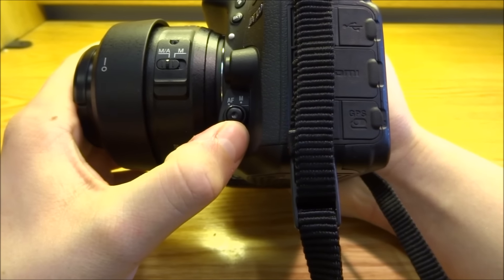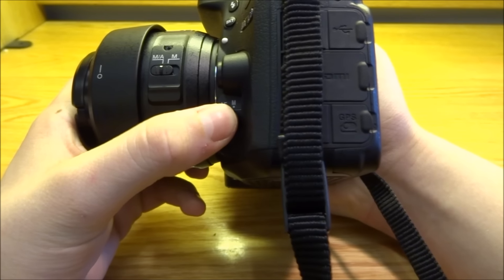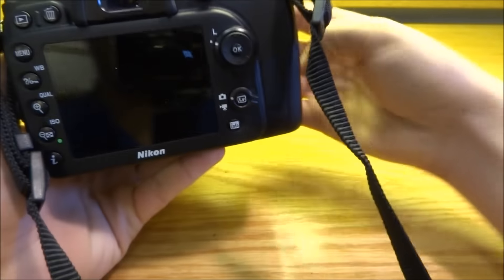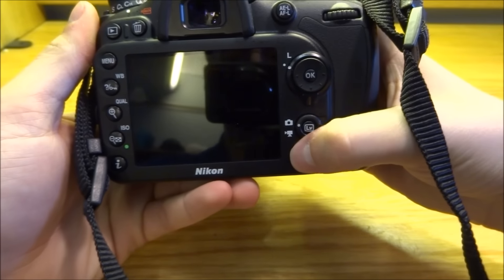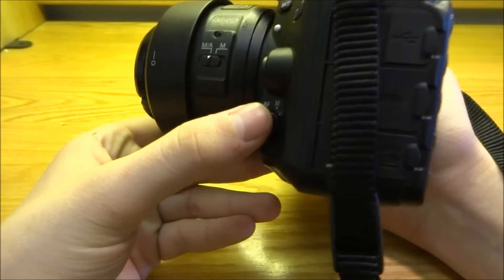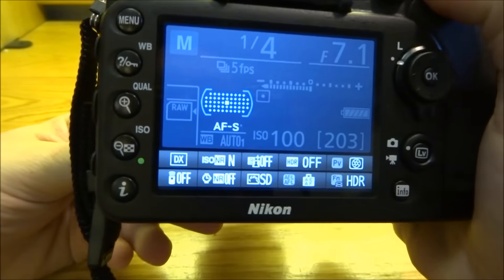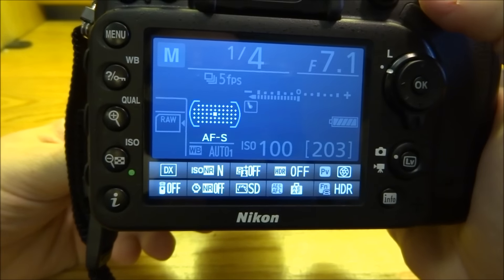You can switch from autofocus to manual, and then there's also a little button right on top of that — that's really the key to changing it. So turn on your camera, go into the info screen, and when you hold this button down and press it while in autofocus mode, it highlights just the autofocus portion of the menu.